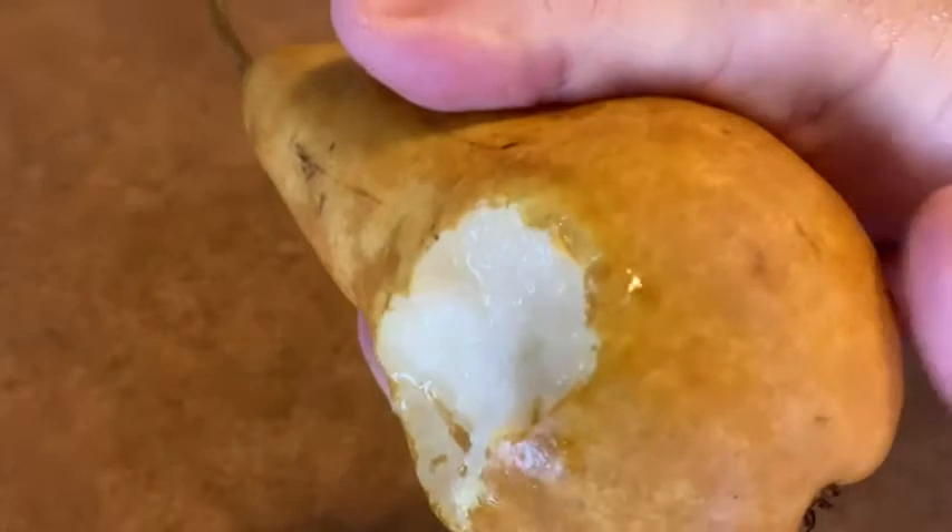Going to take a bite. Wow, that is a good pear. I love the color too. It looks like it's the color of the earth. What a delicious pear.